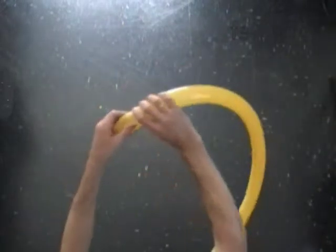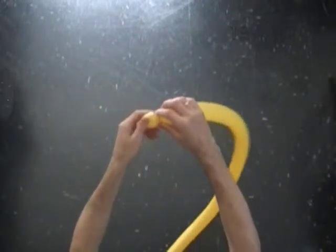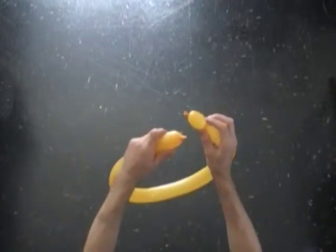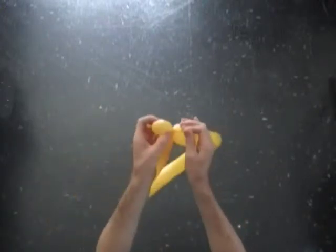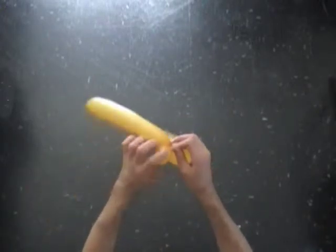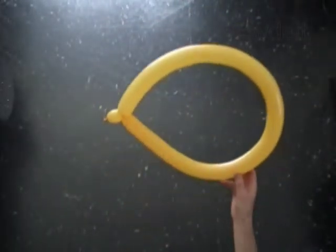This is the first one inch bubble. The rest of the balloon is the second bubble. Lock both ends of the second bubble in one lock twist. You have made a wing.